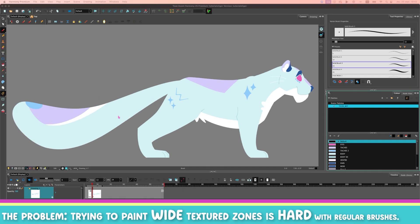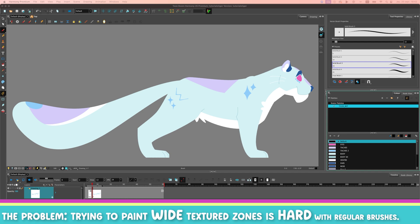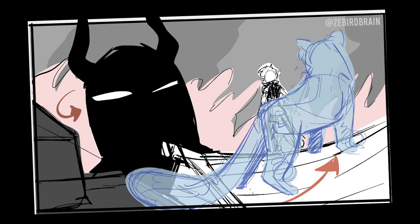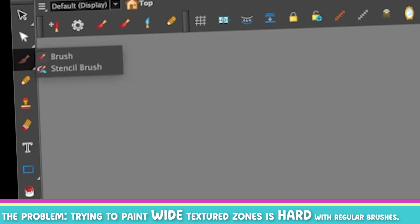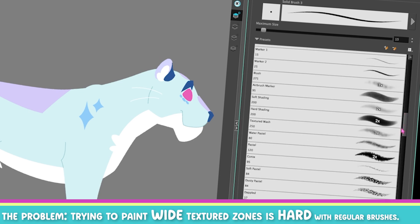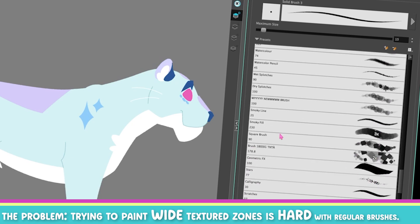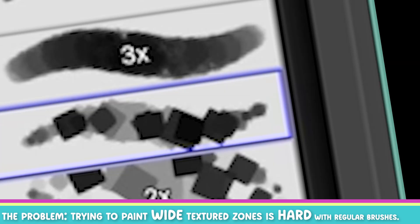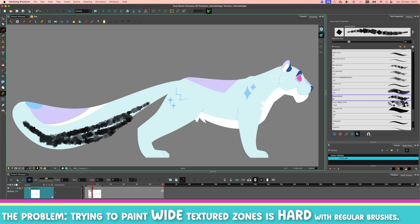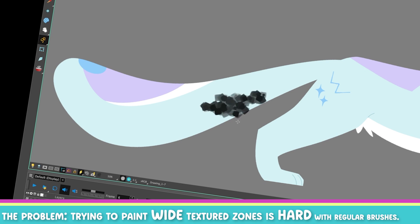So have you ever had the need to fill a certain zone with a texture? What I mean by that is, let's say I have this drawing of Tiger — this is Wu's pet. If I take a brush and I take any of Harmony's default somewhat textured brushes, such as the square brush, and if I want to fill something with texture, you can see that this is just strokes that I've tried to paint with.